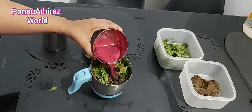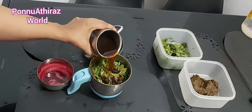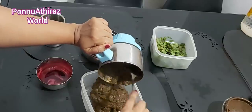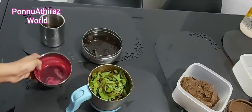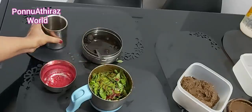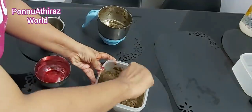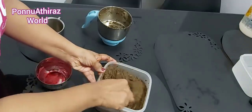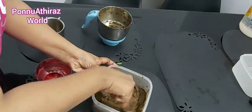I will do this in a few steps and check the consistency — we don't want it to be too loose. If you have thick hair, you will need more quantity. Store it in an airtight box in the fridge.